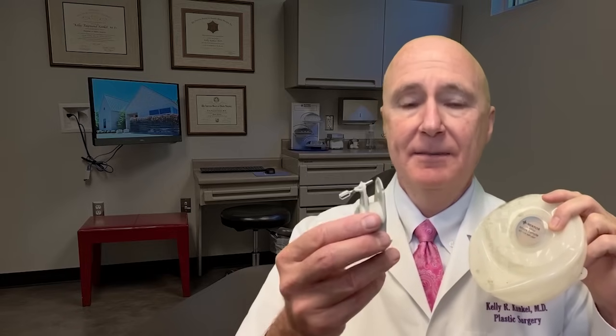I'm Kelly Kunkel, a plastic surgeon in Fort Worth, Texas. This is a tissue expander that we use in breast reconstruction. This is a magnet that's used to identify the port.